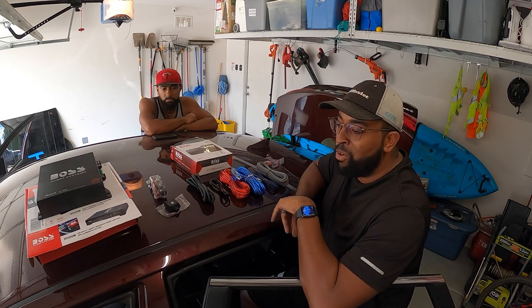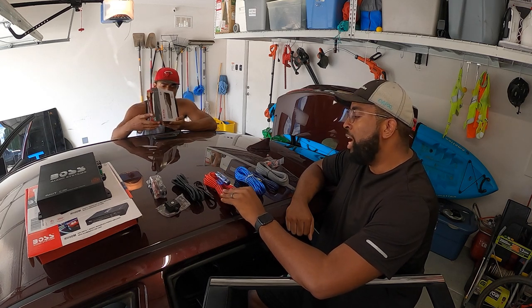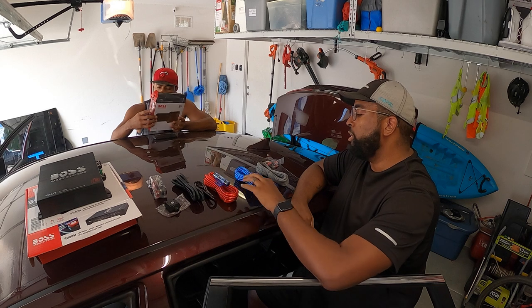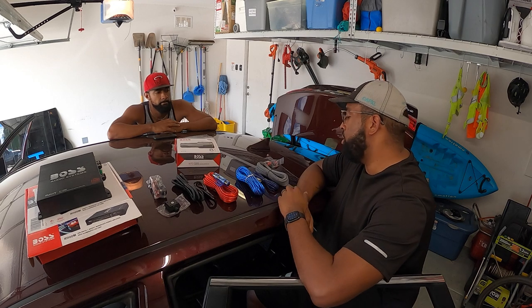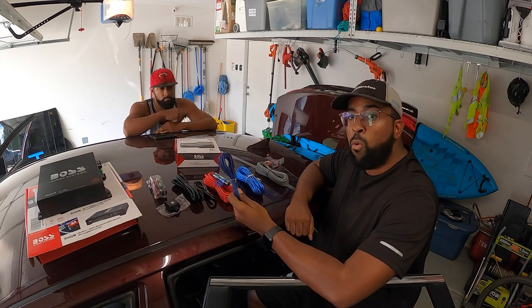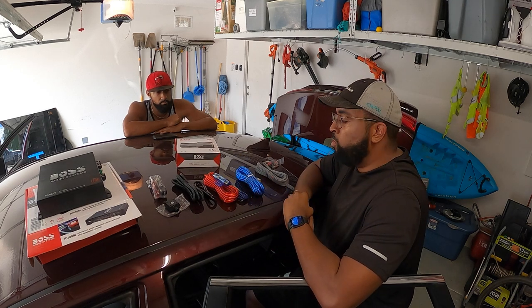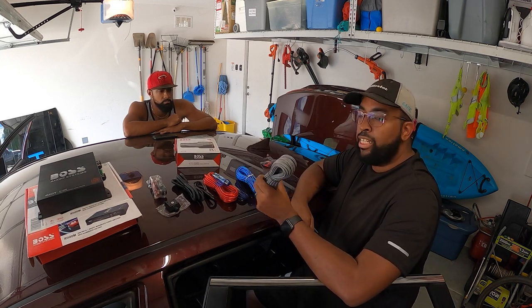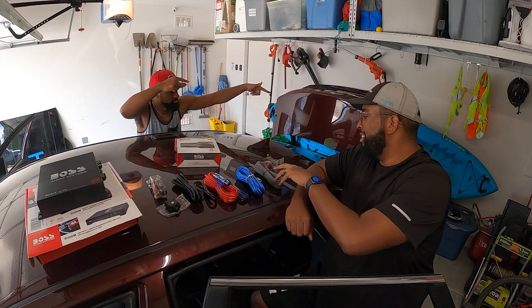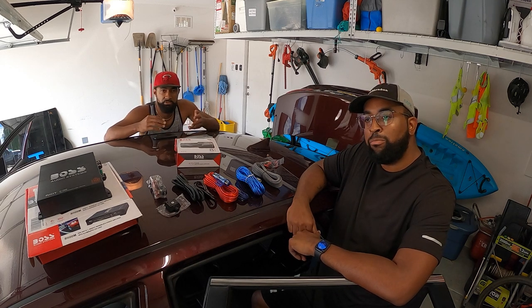We have a negative cable that'll come from the amp, positive with an inline fuse — very important so you don't hurt things. We got those RCA wires which will run all the way up to the new LOC we just installed. We got a remote wire, so we have to run this to an accessory or a 12-volt switch so the amp won't stay on when we turn the vehicle off and will come on whenever we turn it on. And then last but not least the speaker wire and of course the sub in the back. We'll do some time-lapses mixed in with us talking so you can see what the end product will be.